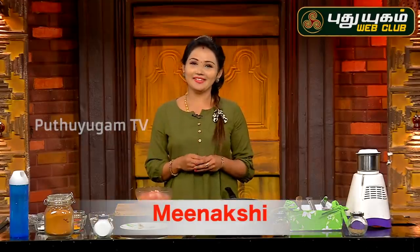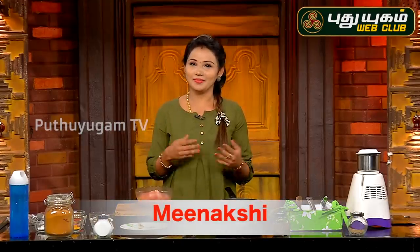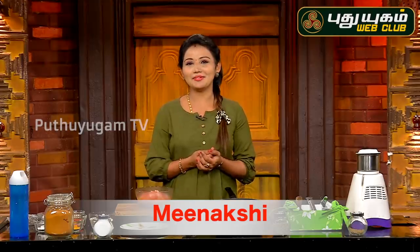Hi viewers! So, in the kitchen, we have seen some interesting recipes here. And now, we are going to see Chicken 65.